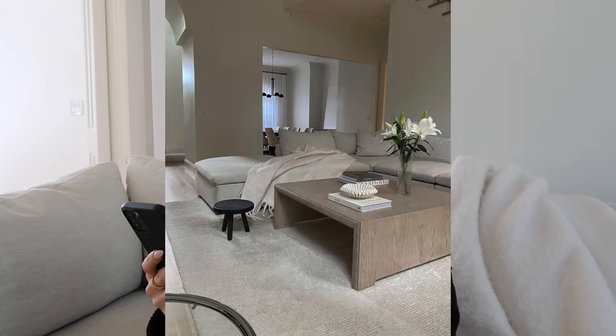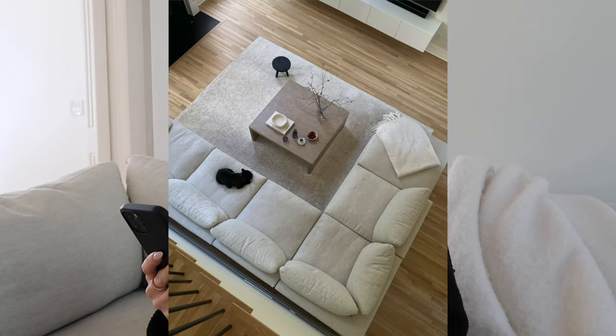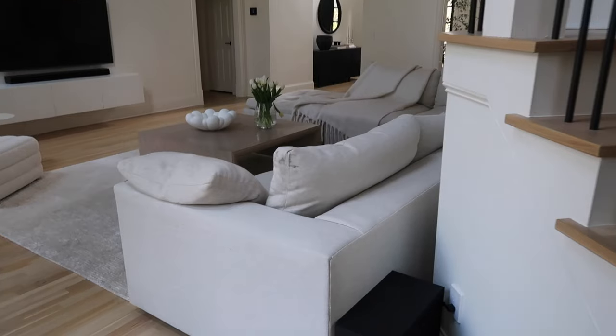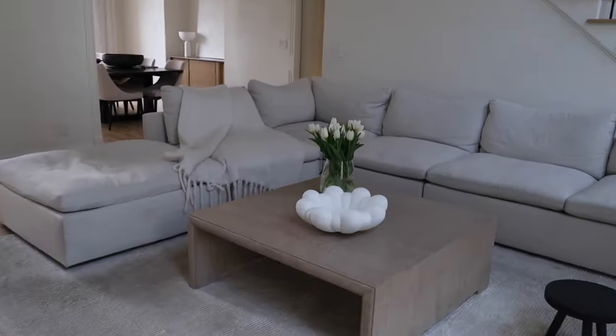Let me give you the details of what this couch is. This is the West Elm Harmony Sofa. I had to pull it up on my Instagram because I was blanking — we ordered a four-piece sectional plus an additional armless piece to make it fit the space. It is with the down filling in the colored twill wheat, which is a performance fabric.